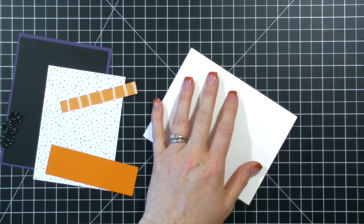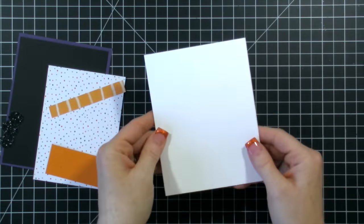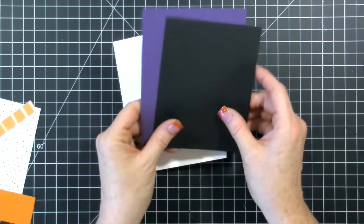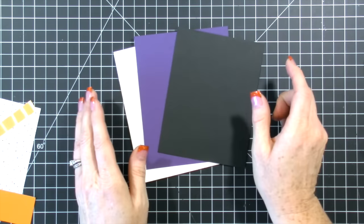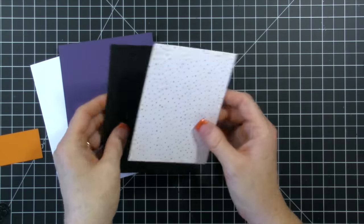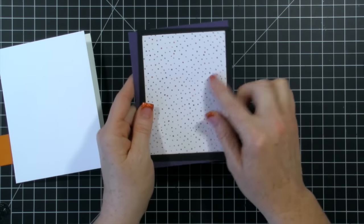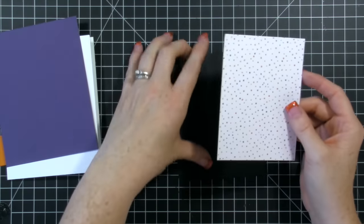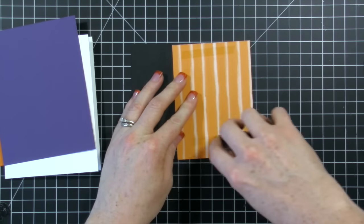I'm starting with a whisper white thick piece of card stock. I use this thick piece because it gives me a nice sturdy card base and the inside of the card is white so it's easier to write in. The next two layers I have are elegant eggplant and then basic black. So let's layer our designer paper together. This is one of the little leftover pieces and I want to layer it onto my black piece. The reason I decided to do two layers is because this piece was a little bit smaller and I didn't think it looked great right on that purple card stock, so that's why we're layering it onto the black card stock.